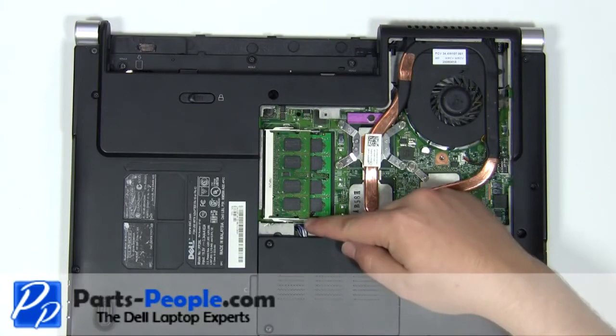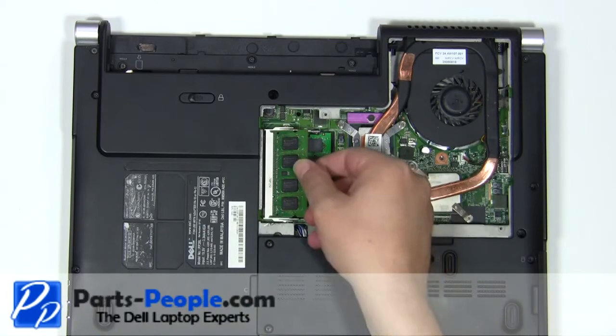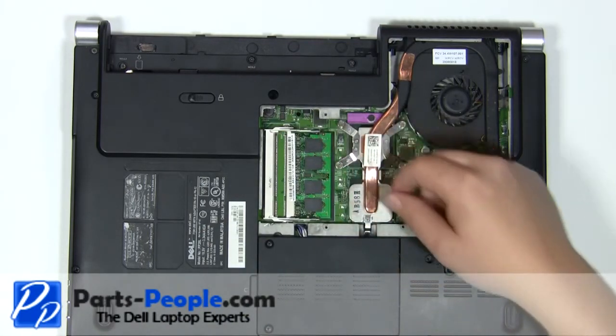Carefully separate the memory retaining clips until the memory lifts up at a 45 degree angle. Remove the memory stick from the motherboard. Repeat this process for the second memory stick.